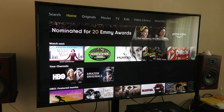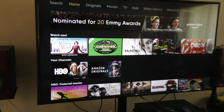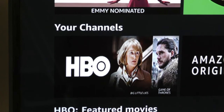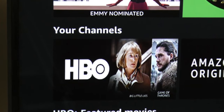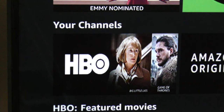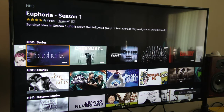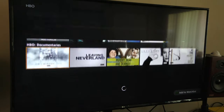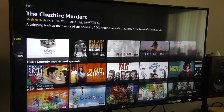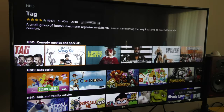Before I get into the unboxing I want to talk about the free HBO. My LG TV has an Amazon Prime app and on the Your Channels section, HBO showed up the day that I ordered this Fire TV Stick. So I now have HBO on my Amazon Prime account. The HBO channel within Amazon Prime is just like what you would get with HBO Now or HBO Go — exact same shows, exact same features.